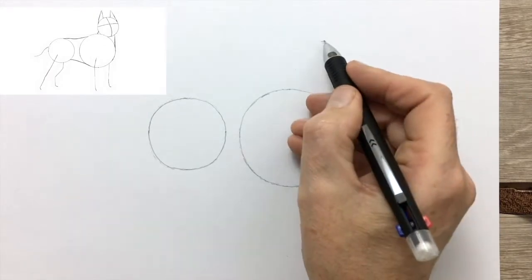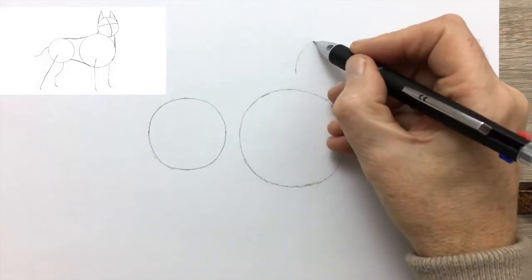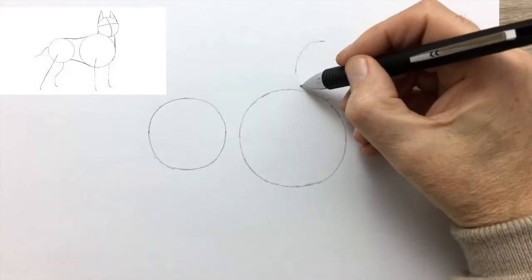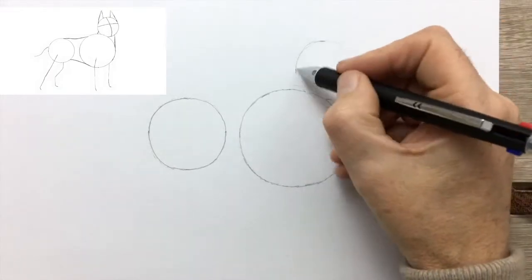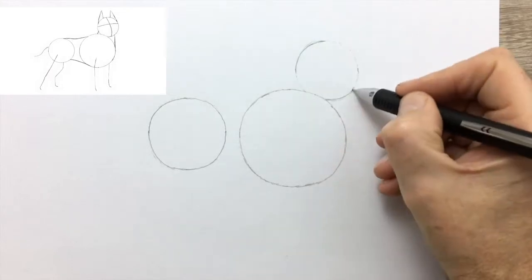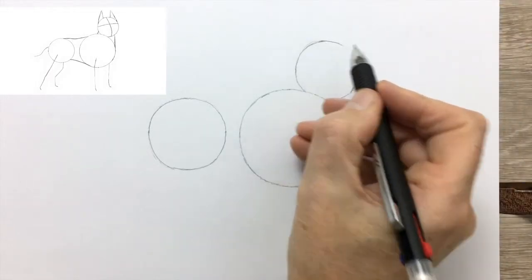Now we have our two circles for the body, and we'll add the circle for the head. We'll subdivide the circle for the head into quarters, which will act as a guide for the eyes, the nose, and the muscles.